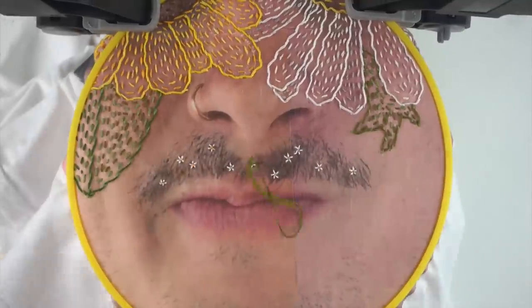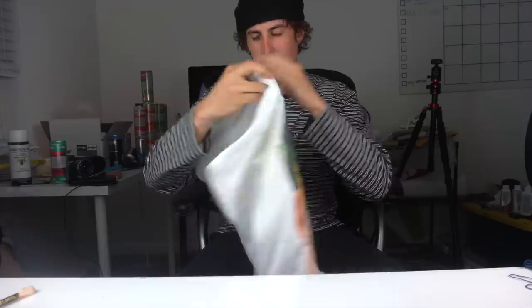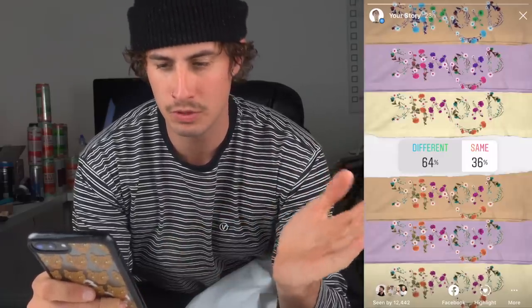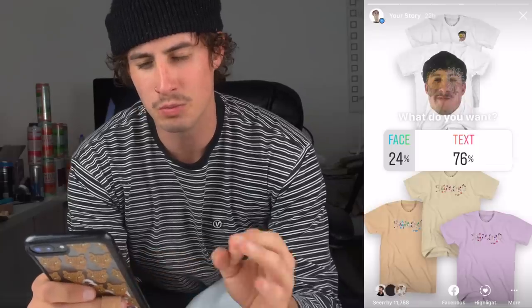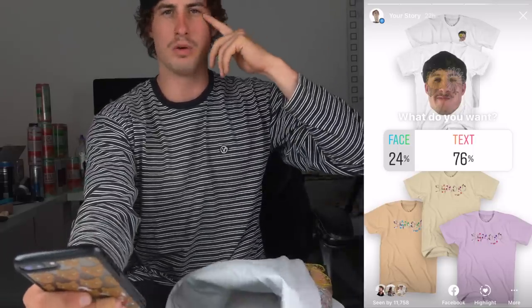With that all done I added cute little flowers and the mustache and I was all done. I did a poll on Instagram asking if the flowers should be different on different color shirts, and also whether you wanted merch of the shirt with the face or the flowers. You guys said you wanted the shirts with the flowers as merch.